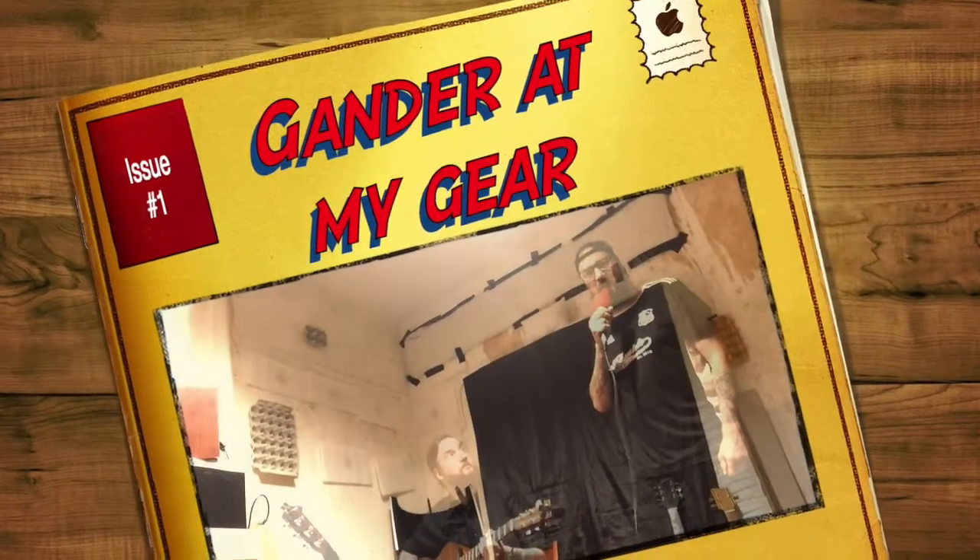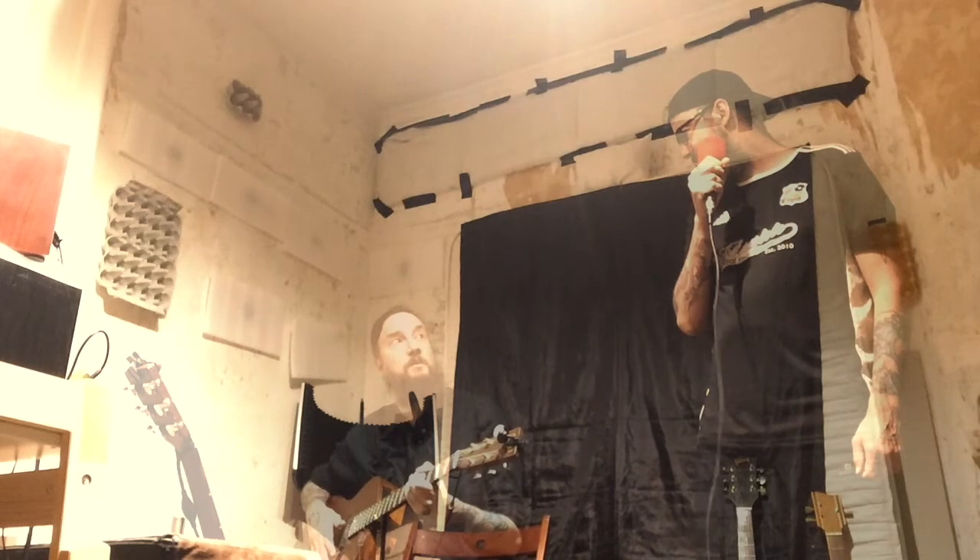Hi, I'm Zach Benz and you're here with Gander In My Gear. My guest today is Mr. Tim Hohouse. Hello, Tim. We're gonna gander in your gear — tell us about this first item. I believe this is your acoustic guitar.